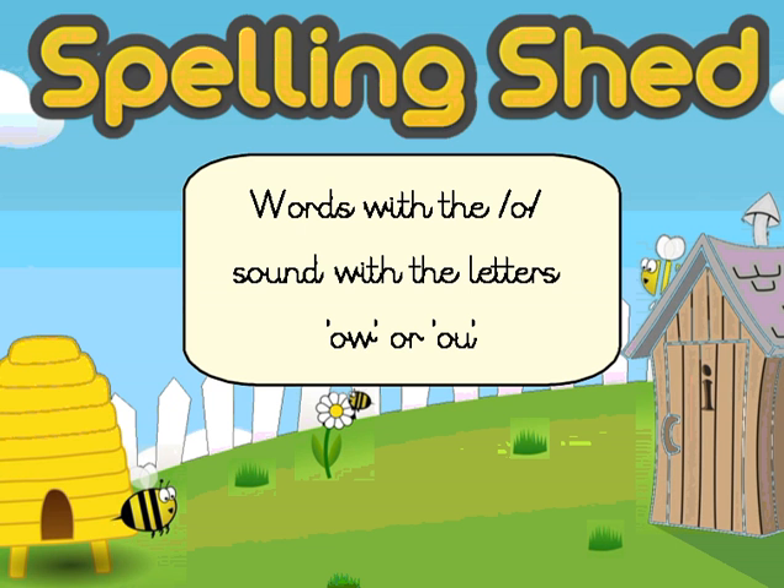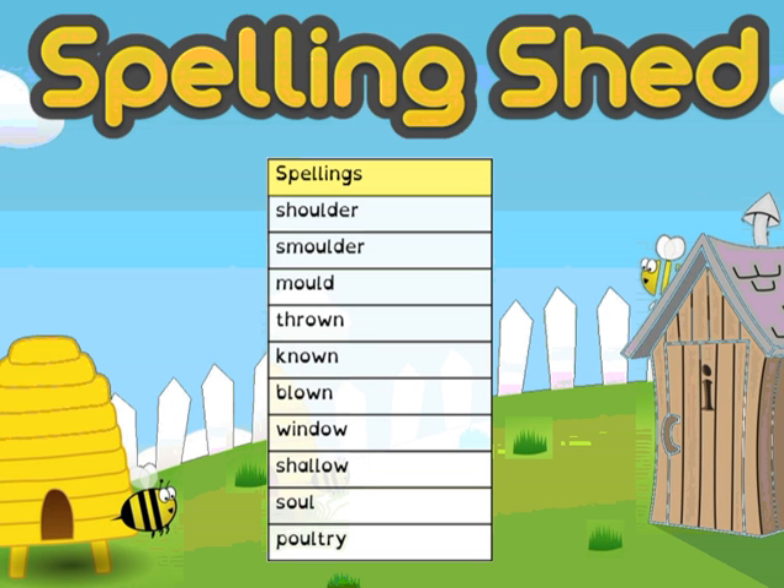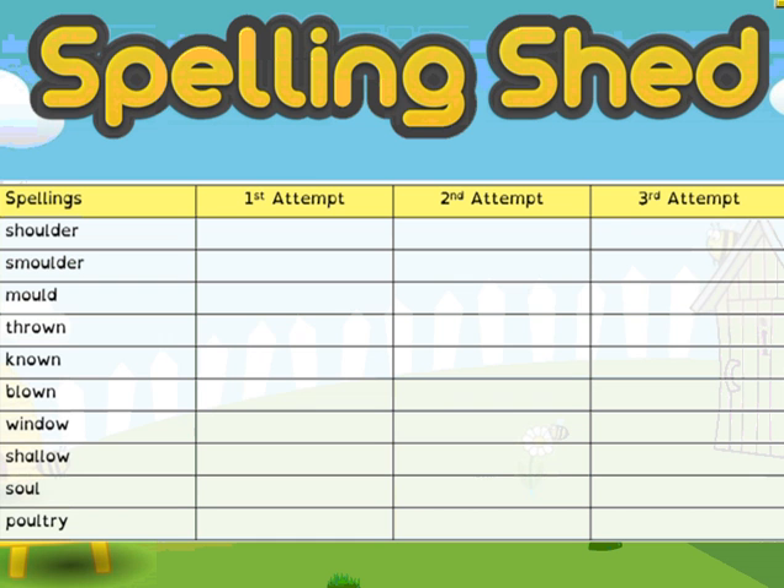Now, I'm going to show you one method that we've used before to practice our spellings. So you've got your words there, and the method that I'm going to suggest using is the look, say, cover, write, check method.